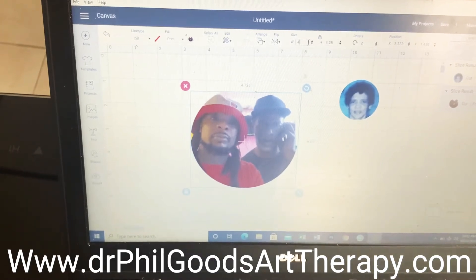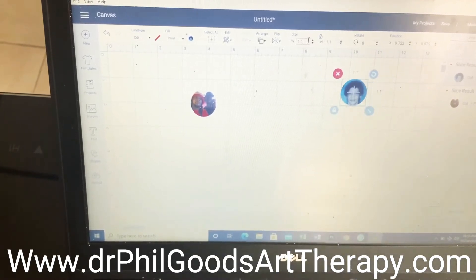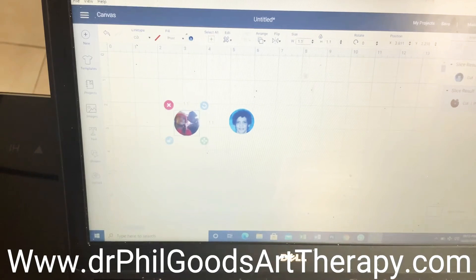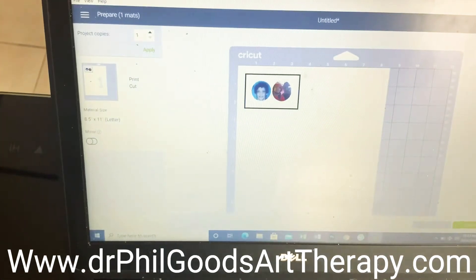And then we size these up. We'll say 1.1 — let's do 1.1 on both sides. This one too, same thing — 1.1. Now we got sizes. We can go over here to Make. Mirror — these ones you mirror, so we're going to mirror it. And I'm going to continue, send it to the printer.